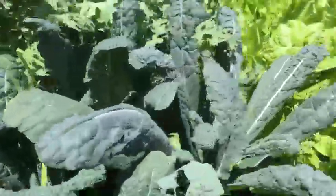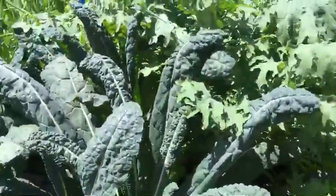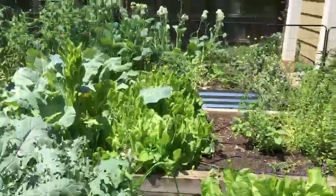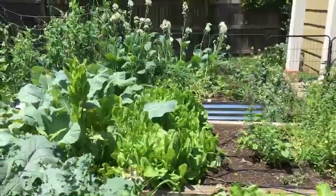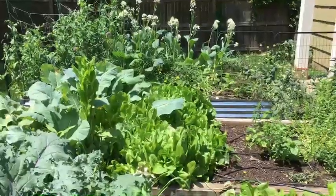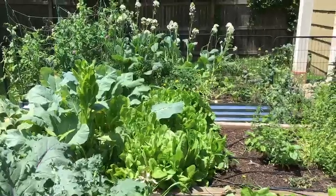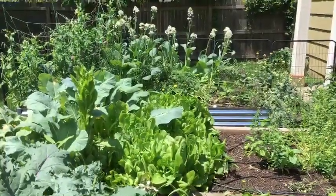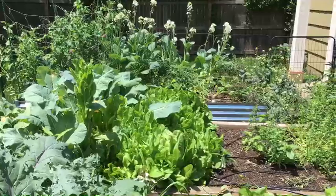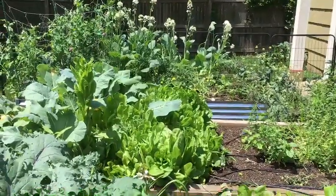Greens still going. I'm going to keep letting things grow and keep adding things as we go through the season, but gosh your garden looks good. Have a good couple of weeks and enjoy this sun — so nice to see the sun come out. We'll be chatting soon, so have a great couple of weeks. Take care, bye!